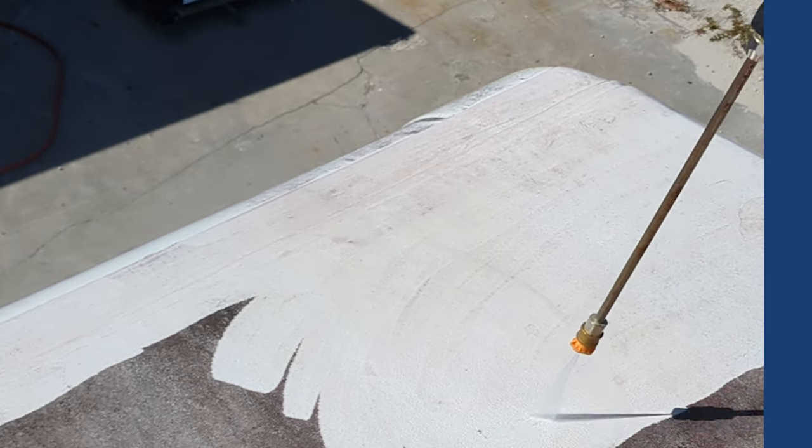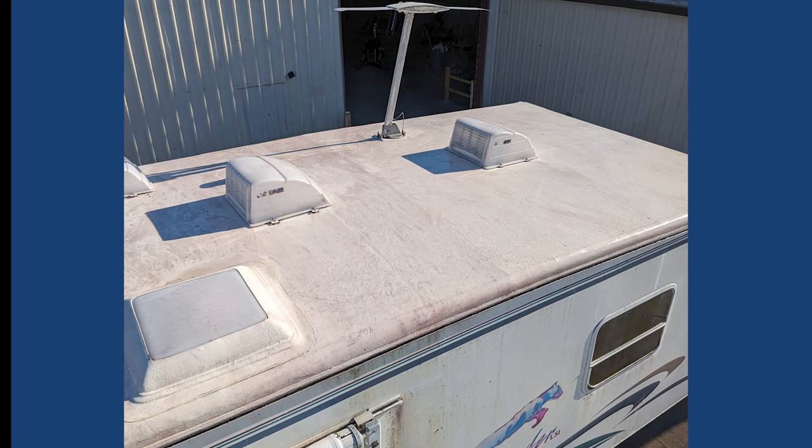We were getting this one ready to give it a whole new coat. It did have an original formula, but this is what five years of not doing anything with it looks like.